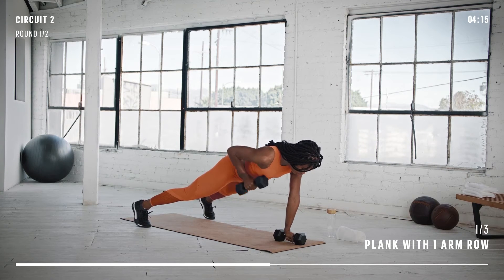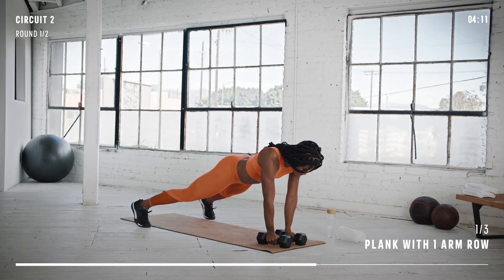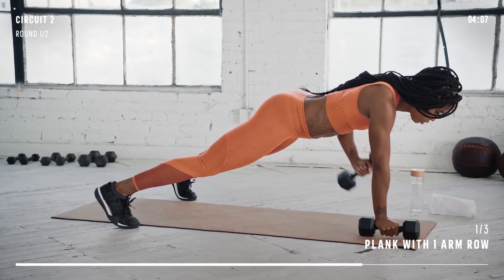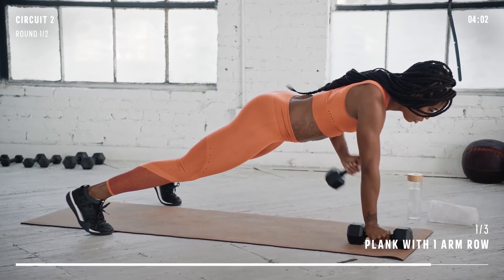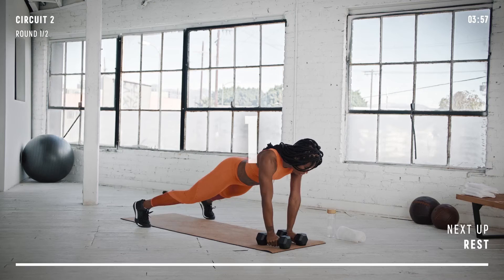Pull one dumbbell towards your rib cage, keeping your hips and torso parallel to the ground. Bring the dumbbell back to the ground and repeat on the other side. Take it slow and steady on this one. Engage your core, stay focused, and keep your form all the way through.